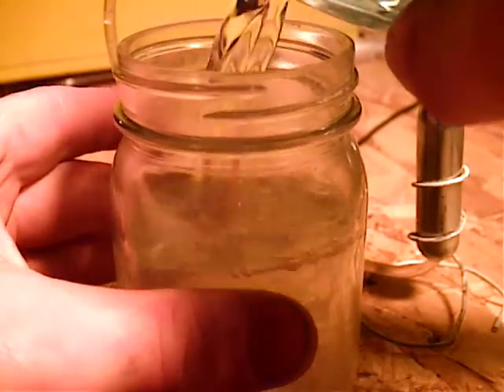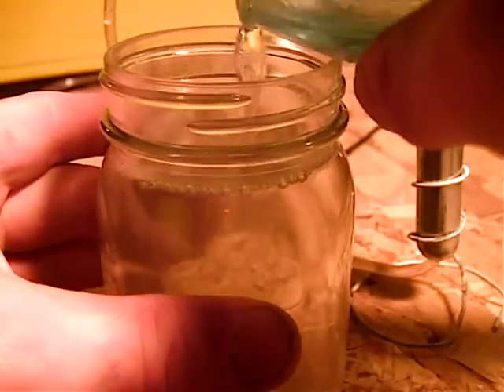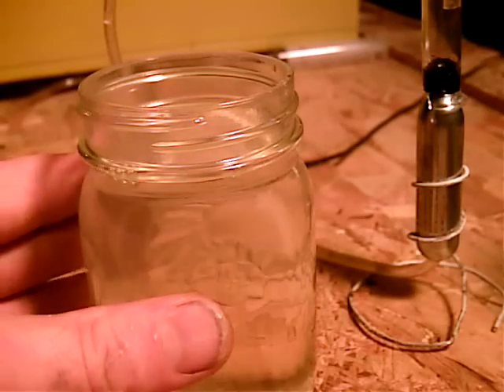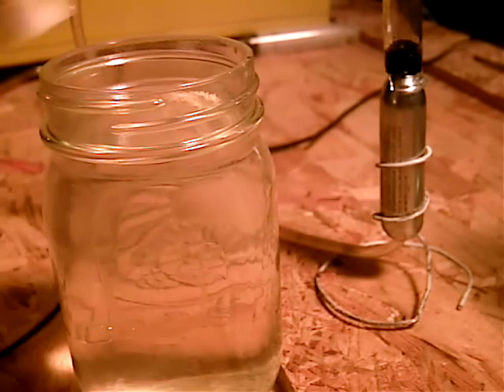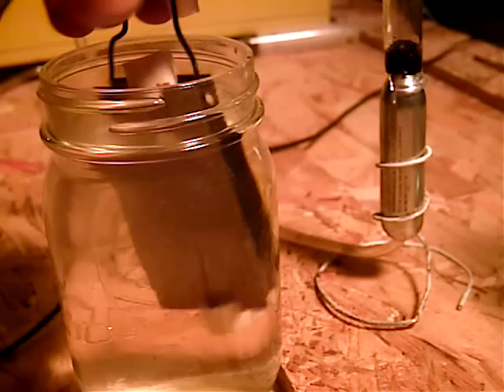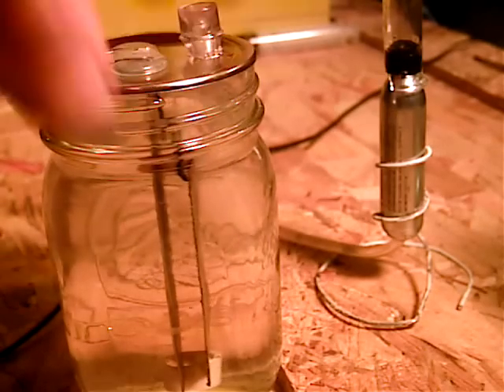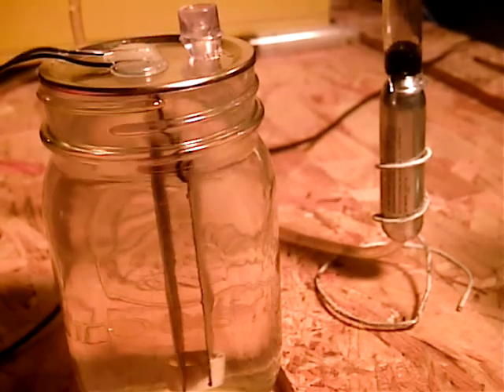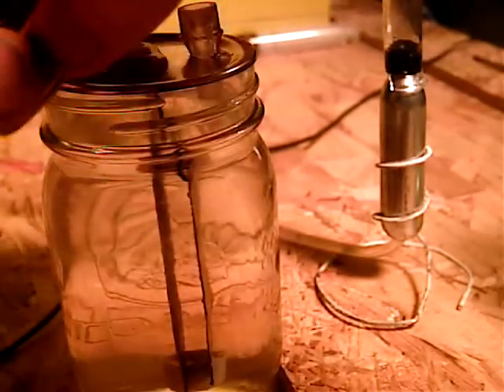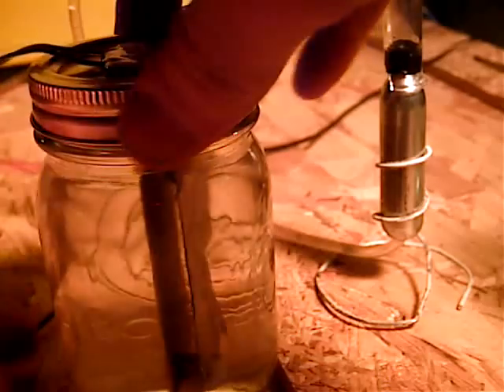Fill it almost to the top. You don't want it all the way to the top because it will bubble out through your tube — you don't want that. You can use any kind of jar. I'm using a mason jar, so it's got this extra ring here with threads on it to make the seal.